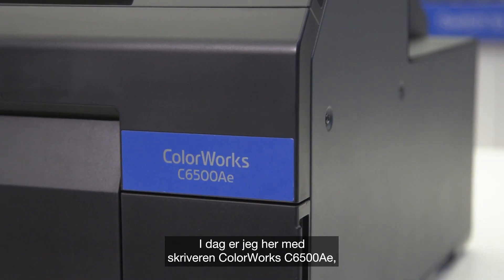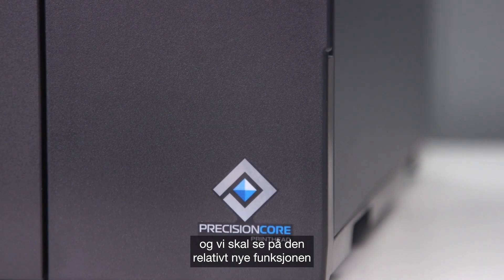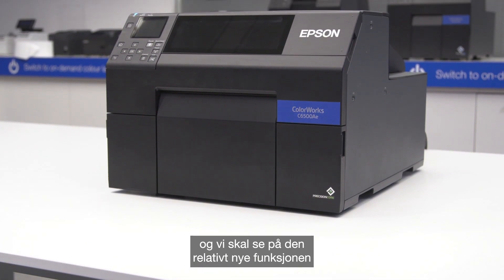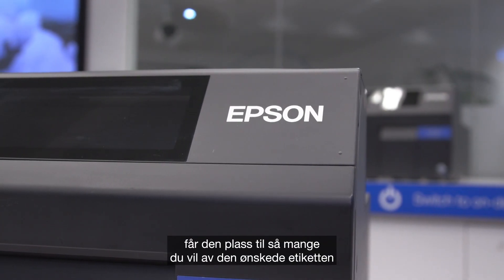I'm here today with the ColourWorks C6500AE printer and we're going to explore this relatively new feature of high-speed batch label printing. Our Epson engineers have managed to improve the Epson driver so that when using HSBLP mode the printer fits as